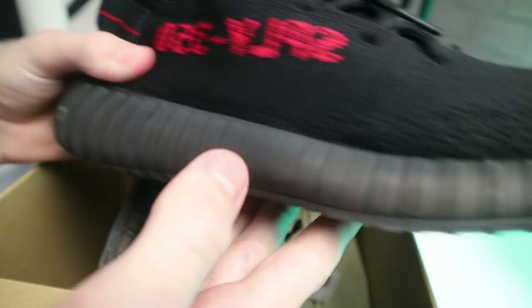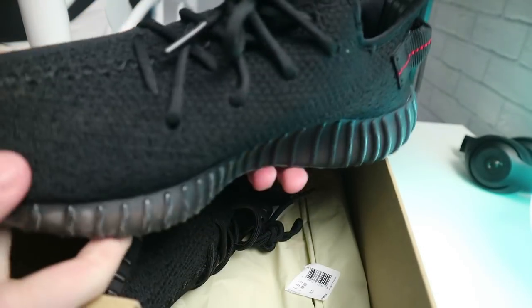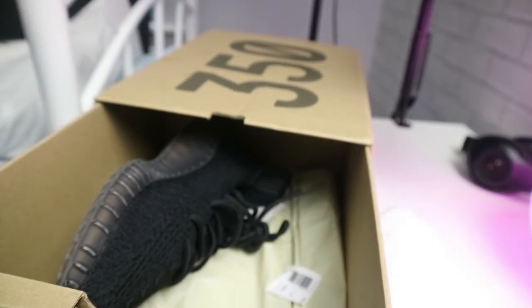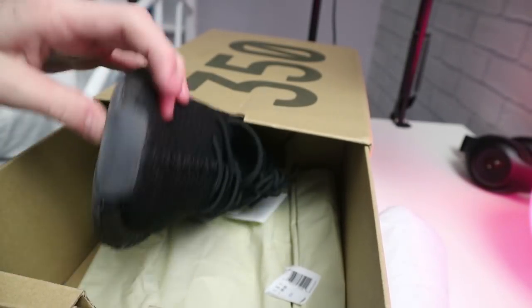These Yeezys I went for — the bright ones, black and red. They literally look perfect, there's nothing wrong with them. If you look inside they have the Adidas Yeezy branding, just to show people who don't know much — they just see the Yeezy bit inside. It's on both of them obviously, though they've worn off a bit because I've worn them. And that's the boost on the bottom — they're actually really good.